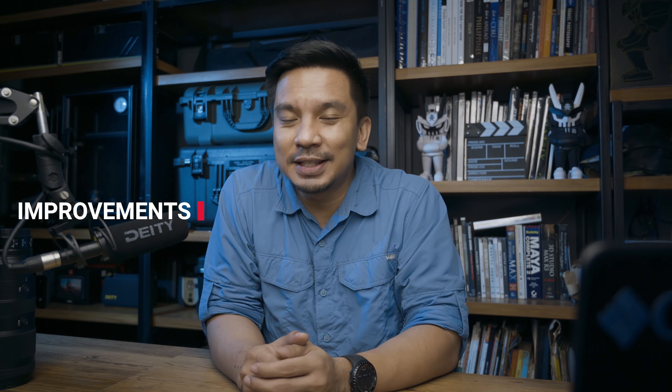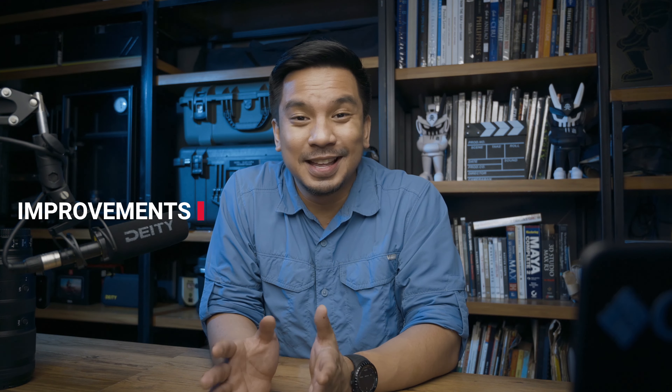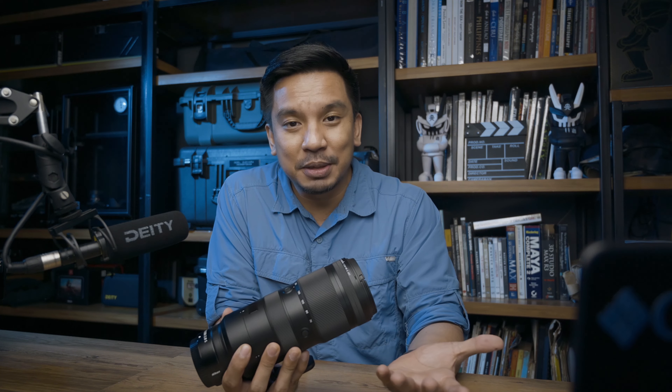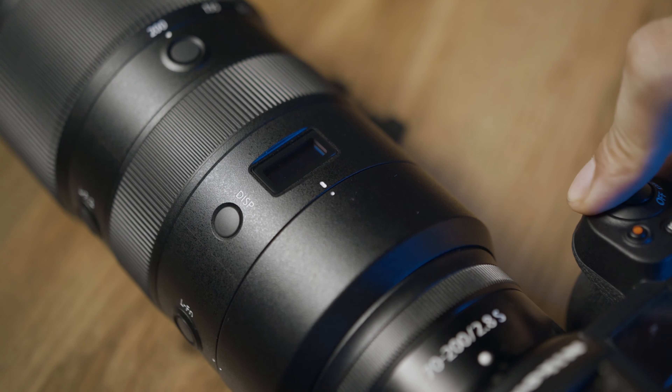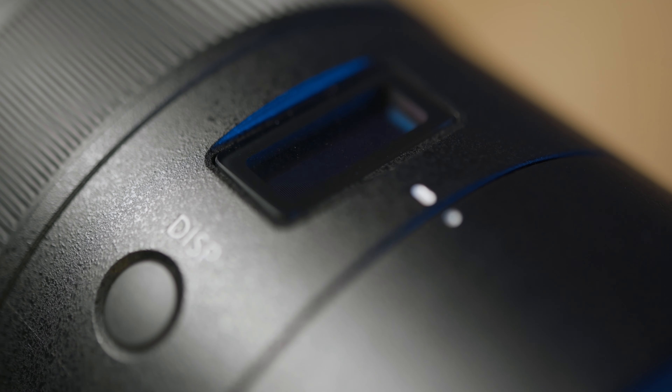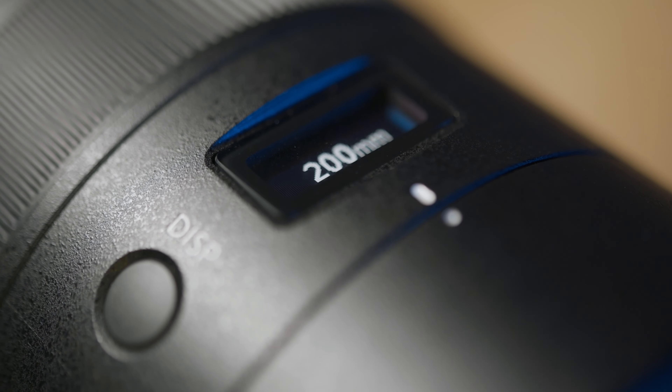So after that field test, there are two points I want to discuss. First is the build — it holds up, but that's only one day of shooting. Second is the OLED screen. I really have no use for it. It's great, but honestly it's just ornamental. If removing it meant a lighter, smaller lens, I'd be better off without it. But aside from those two things, I really think this is a really, really good lens — comparable, if not better, than the FL.